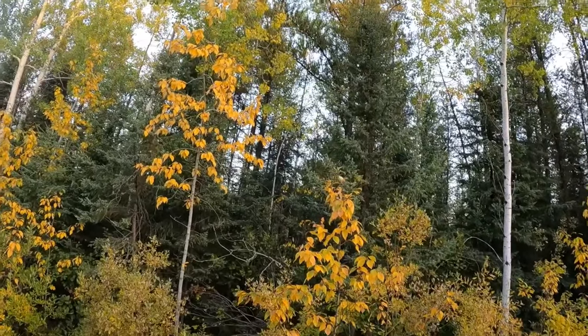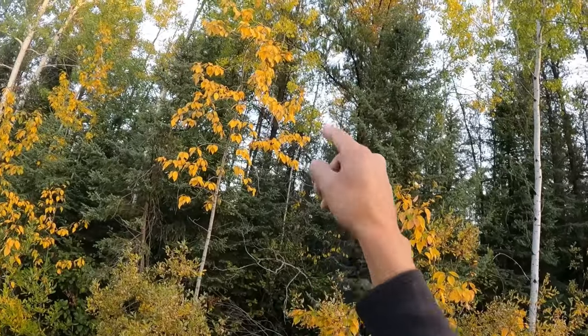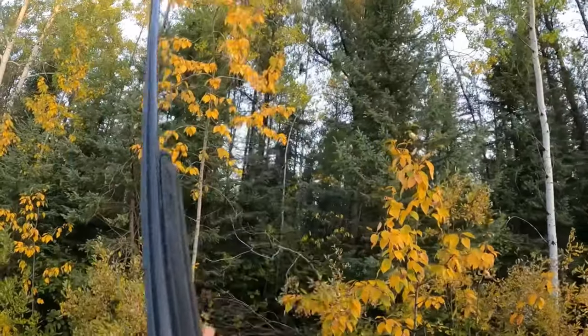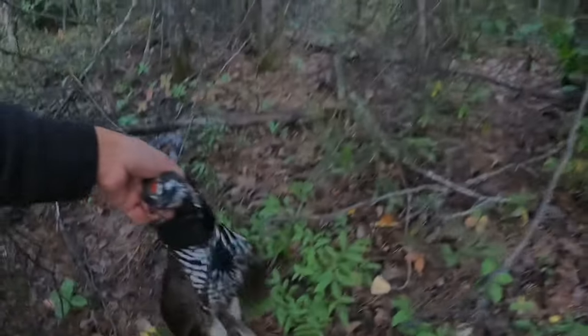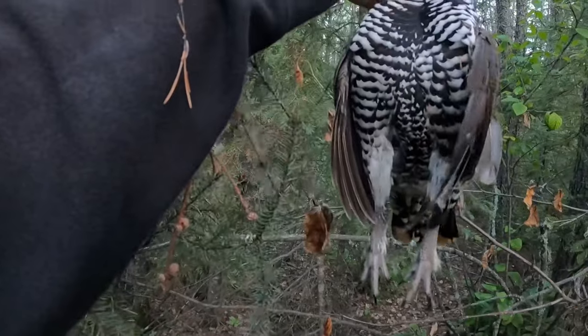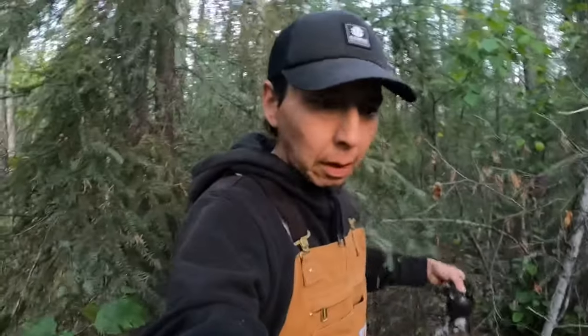No need for an intro, you guys already know what's going on. We're after that bird right there — big old spruce grouse. Look at the size of him! Smash that thumbs up. First grouse of the fall.